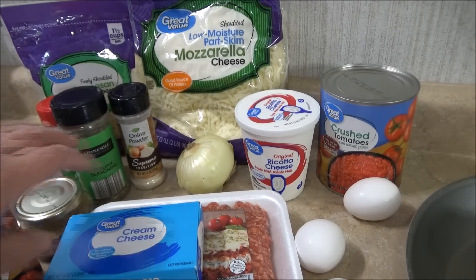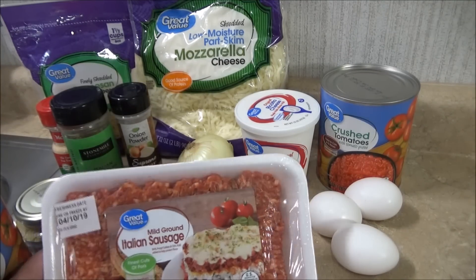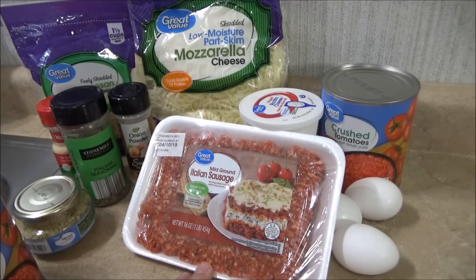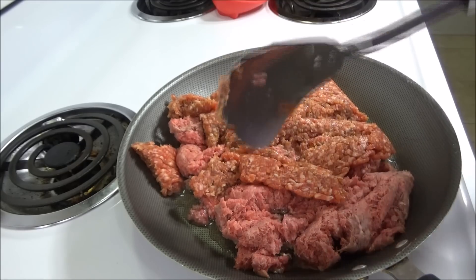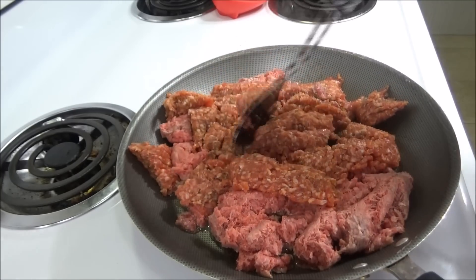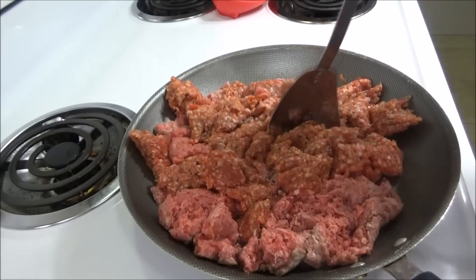First thing I've got to do is fry up my meats, which is my Italian sausage and my ground beef in my pan. I have added my ground beef and my Italian sausage together — this is one pound of Italian sausage and one pound of ground beef, 80-20. I'm just going to chop this up and let this cook and brown up, and we'll have to drain it, of course.